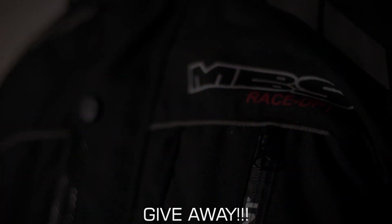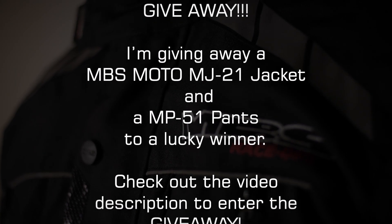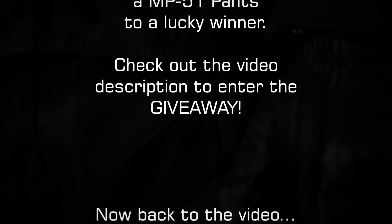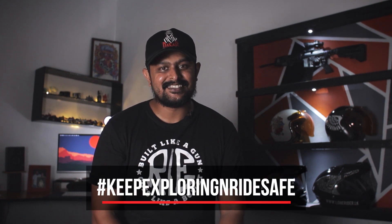That's all the gear and accessories I use for motorcycle travel. Hope you guys enjoyed the video. If you have any suggestions for future videos, please put them in the comments below. If you haven't subscribed to my channel yet, please do subscribe. See you guys in the next video — keep exploring and ride safe.